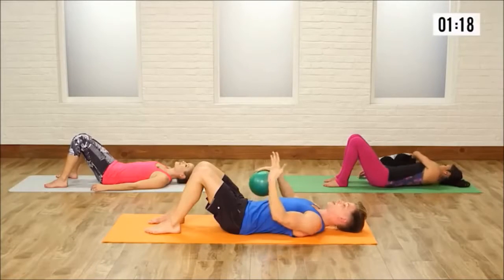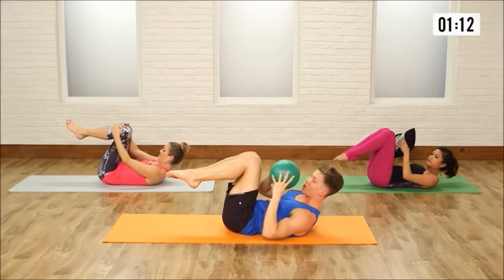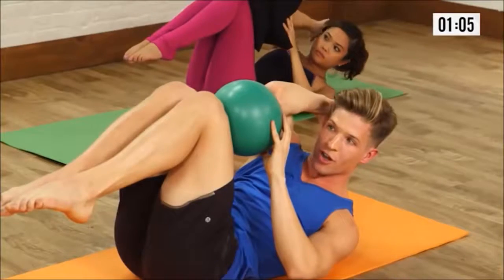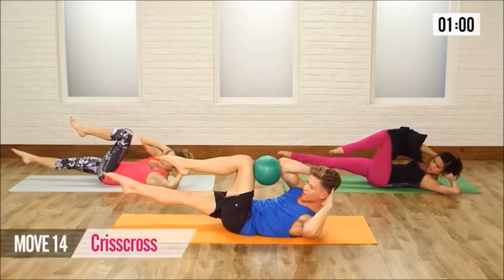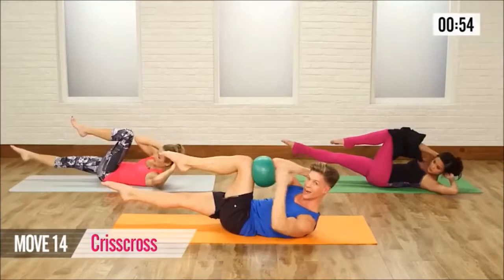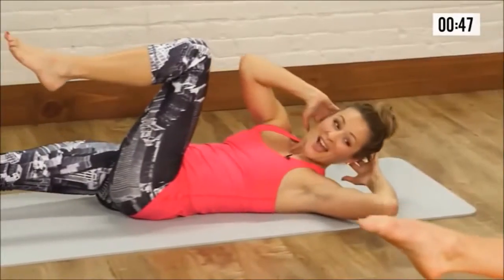Grab your ball or grab your pillow or nothing at all. Pull the knees into your chest, lift your shoulders, lift your head, look toward your belly button. Place the ball or the pillow onto your left thigh — if that pillow is a little bit too thin, maybe fold it in half so it gives you a little bit of depth. Place the right elbow onto the ball — so opposite elbow, opposite thigh. Hands behind the head, right leg goes out long. Now press your elbow and your thigh together. If you don't have that ball or that pillow, really try to tap your elbow and your thigh together. For 3, 4, 5, 6, 7, 8, 9.